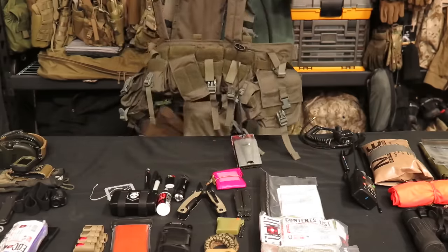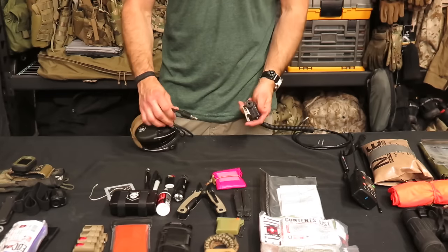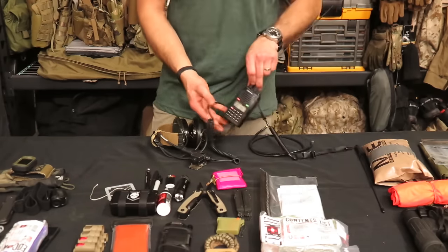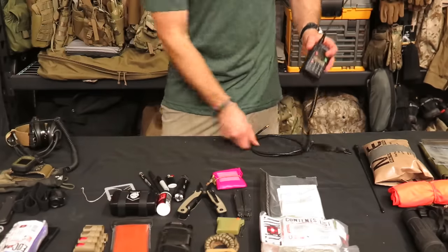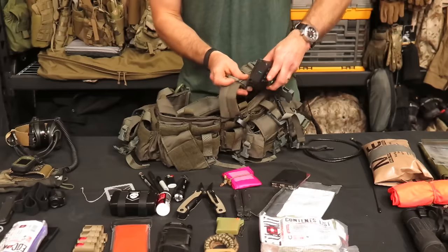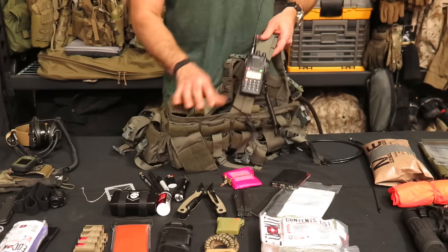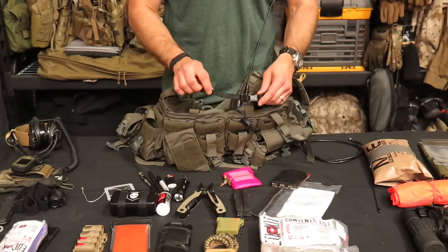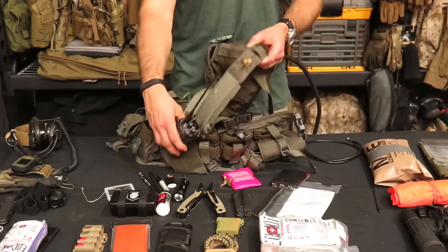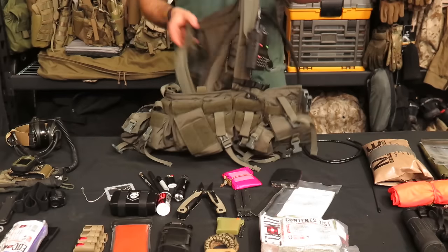With the comms — like I was talking about — the NATO drop lead can connect to a push-to-talk and get routed to a radio. The way I was running the radio without a full comms setup was just having it on a shoulder strap like this. I have a PDW lanyard and I clip it right around the shoulder strap, so it's lanyarded in case I drop it. The large whip antenna gets tucked into a rigger rubber band on my shoulder to keep it out of the way and out of my face.